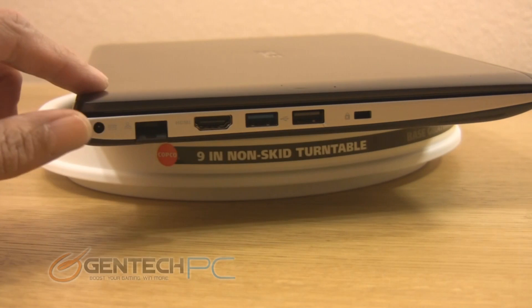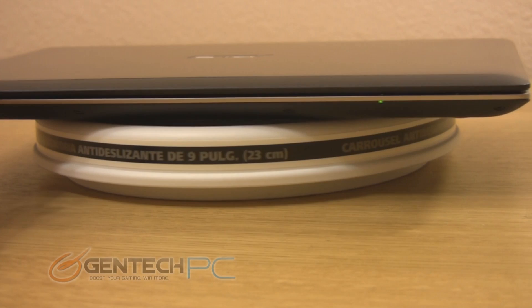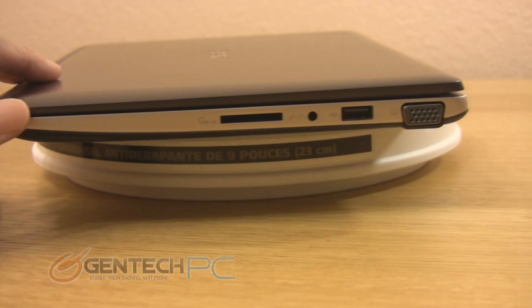Moving to the perimeter of the laptop now to show the ports. On the left side you have your DC power in, ethernet port, HDMI, USB 3.0, USB 2.0, and your Kensington lock port. In the front it's flush — you don't have any ports but you do have your status LEDs. On the right side you have your multi-card reader, a combo jack for headphones or a microphone, another USB 2.0 port, and your VGA output.